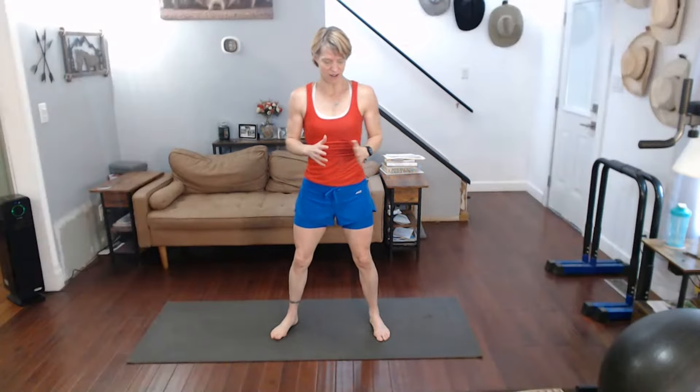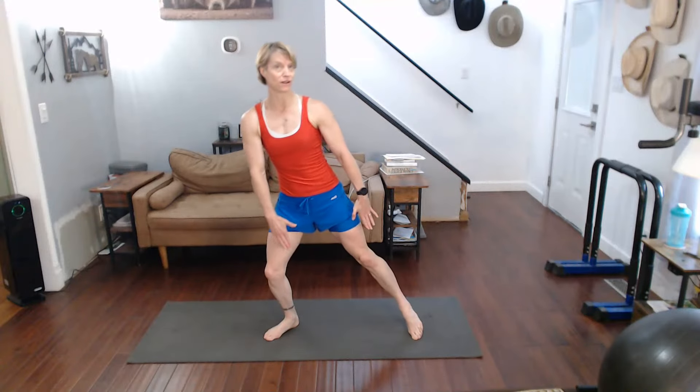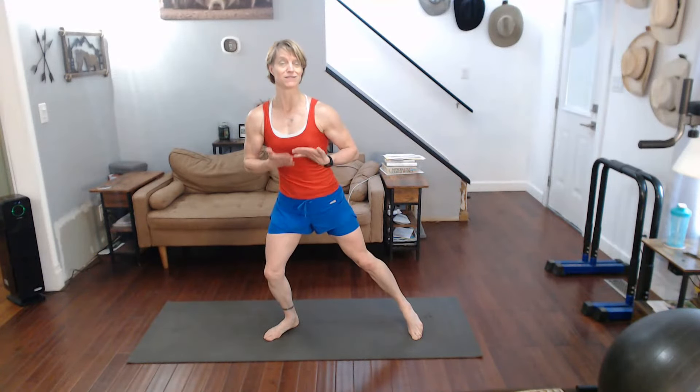Alright, squat variation today is squat toe taps. So if our feet are out there a little bit wider, we're going to squat it down. As we come up, we're going to point it to the side, and then squat it down and point it to the other side. Really elongate it when you're pointing it, and use those arms — put the mind and the muscles on the arms, let's make them work too. Ready for this?